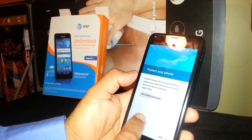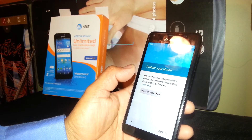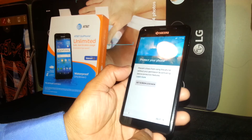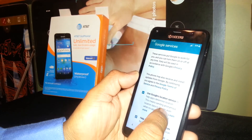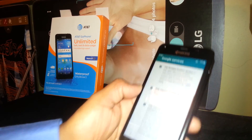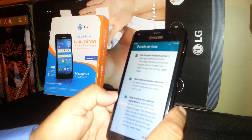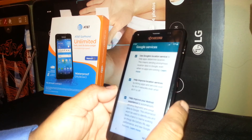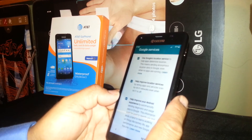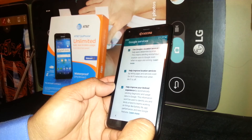Set a screen lock for your phone — you can set a pattern or password. If not right now, just skip that step. For Google services, I suggest having all options checked, because in the future if you need to find any store close to you — a gas station, restaurant, or other important places — the first result Google gives you will be the one closest to you. I suggest leaving that on, then go to Next.